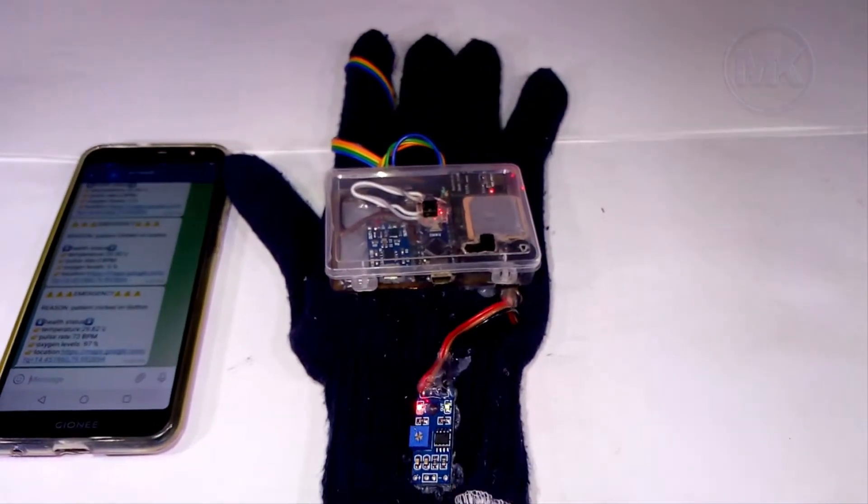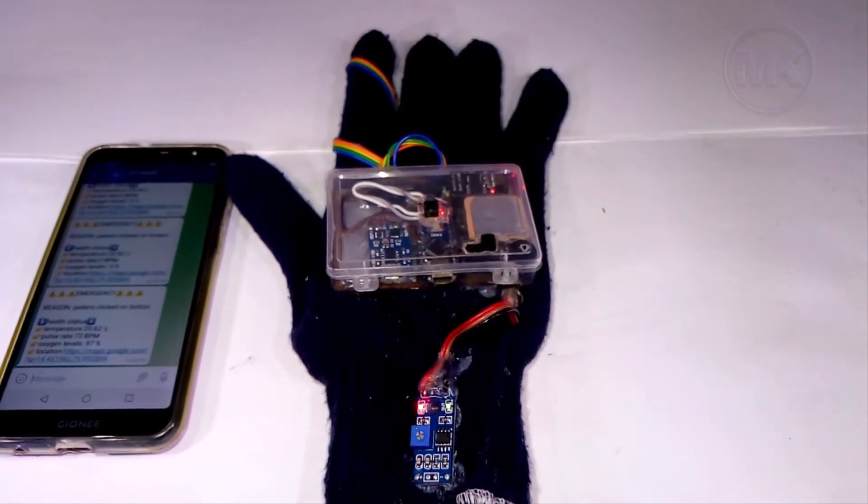You can observe that whenever I remove this glove, the buzzer does not make any sound because it is not able to detect any heart rate or pulse rate.